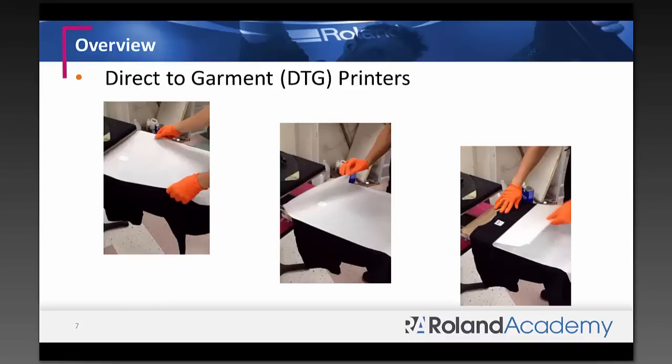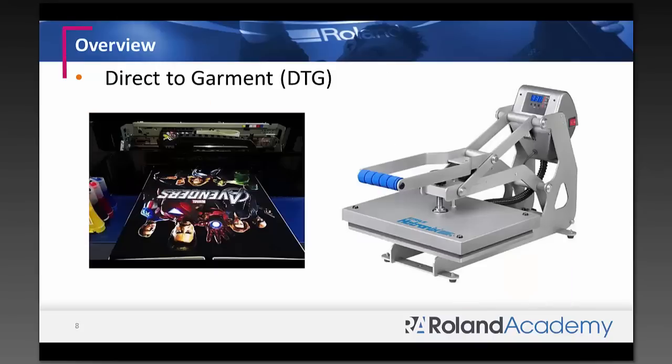After pretreatment, if you're not air drying, you can press the garment for about 20–30 seconds to make sure everything evaporates and the surface is ready for printing. For dark colors, you lay your white ink first, then your CMYK colors on top. Even after printing when the colors pop and it looks great, you're not done — you still need to heat press it to cure the inks.